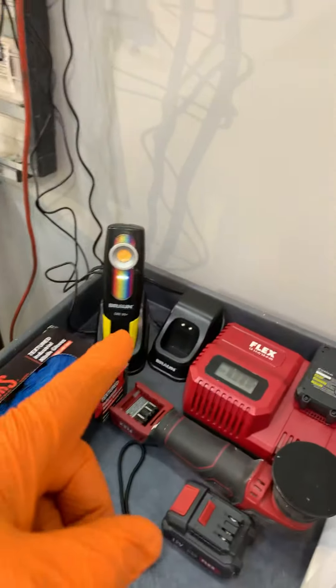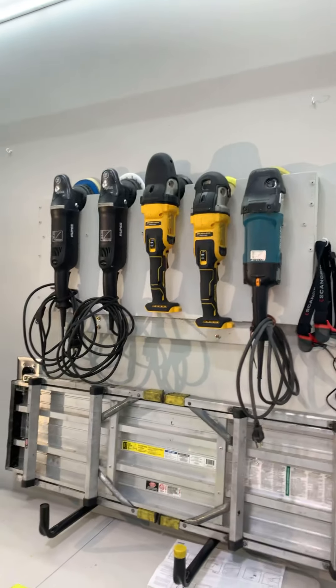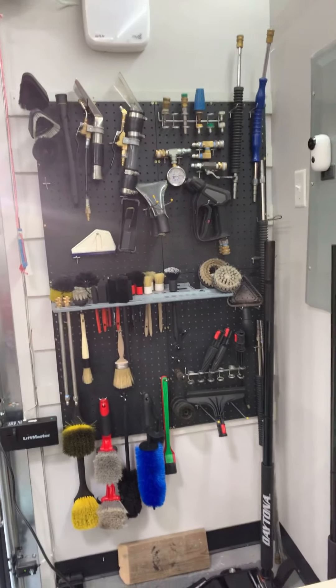That's the Harbor Freight quiet compressor — 26 or 27 gallon — works really well. I have a Diablo hose reel and I basically zip tied the air hose up over the studs for the loft and down to the reel.